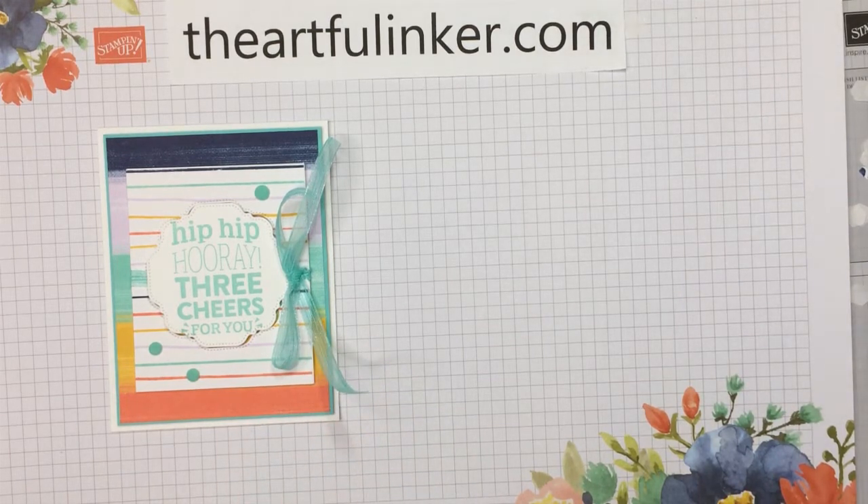Thanks for stopping in. This was Sarah Levin, the Artful Inker of TheArtfulInker.com. Give this video a thumbs up and share it with your card-making friends. You can subscribe to my YouTube channel and click the bell if you'd like to be notified the next time I upload a video. And if you're in the US, please do some of your shopping for Stampin' Up! products with me. Have a great day, bye!